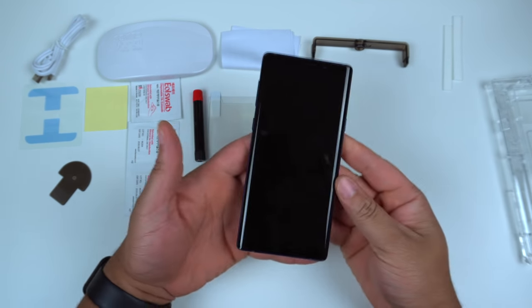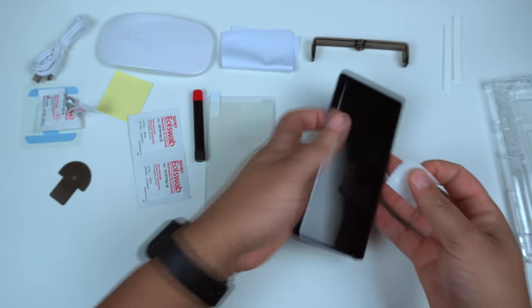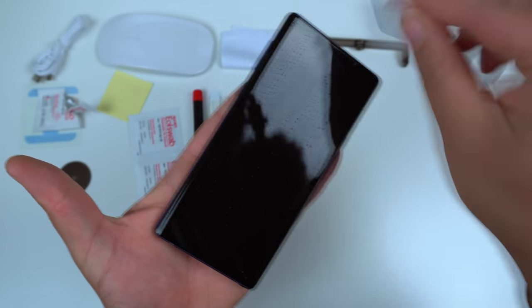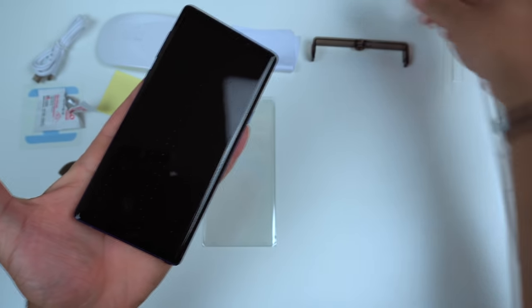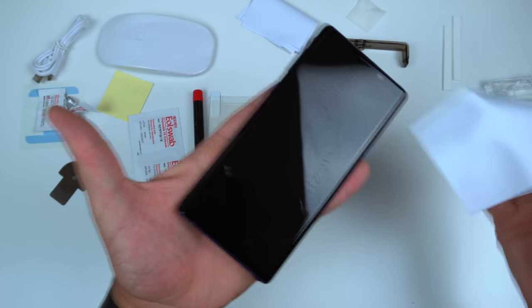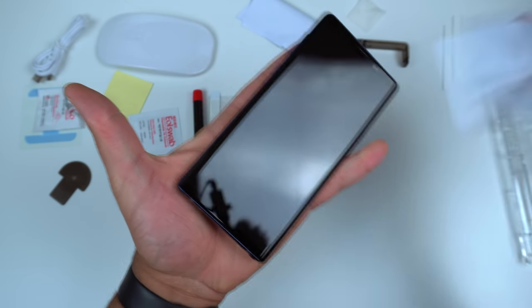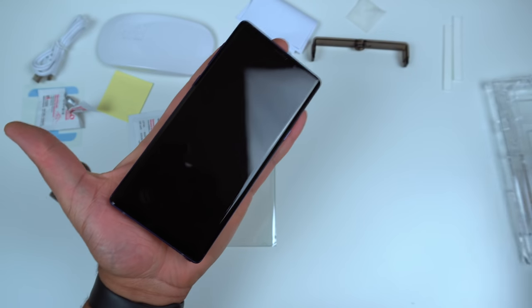First things first, we always got to wipe it down. Grab one of these alcohol swabs, pick up the Note 9, and get rid of all these fingerprints. Go in one direction — that makes it a little easier. Next, grab one of these microfiber cloths and wipe it down, get it nice and dry. Don't worry about lint because we're going to handle that in the next step — you just want to get all that wet alcohol off the device.